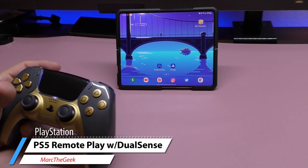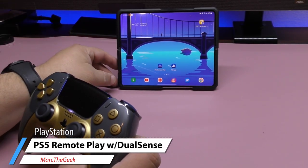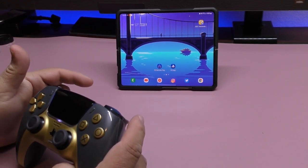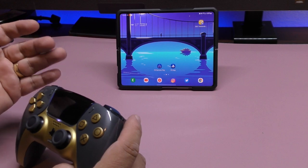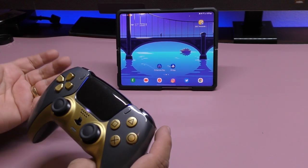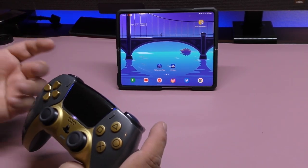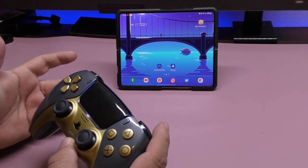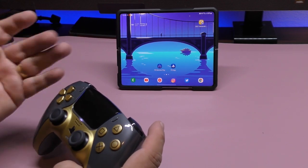Hey guys, it's Marta Geek. In this video I just wanted to share a little bit of hands-on with PlayStation 5 Remote Play, being played on the Z4 3, which I'm going to be using for remote play on the PlayStation 5. This coming week I'm going to be traveling away from home but there's a specific game I want to keep playing.